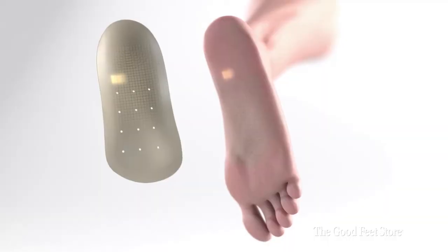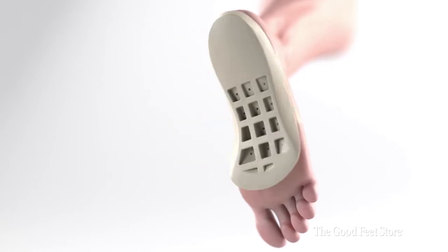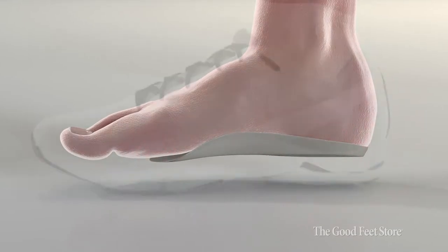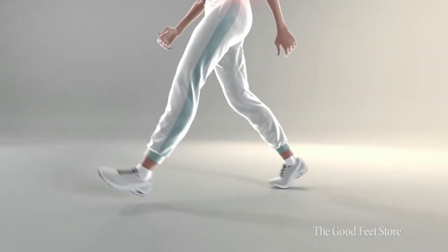What I really like about the Good Feet System is that it supports all four arches in the foot. When the foot is placed in the ideal position, everything else up the kinetic chain works better. Your posture improves, your energy improves. When you're out of pain, you're happier and able to do all the things that you want to do.